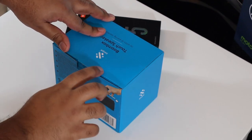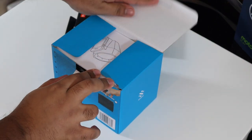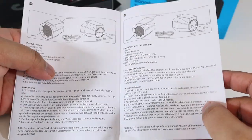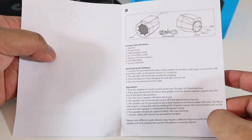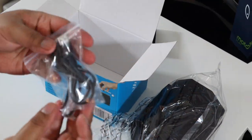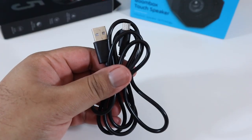When you open it up, it's a pretty nice compact box. The first thing you're presented with is a user manual — pretty basic stuff on how to use it, but it's pretty much self-explanatory. We also have the main unit, which is the boom speaker itself, and we get a USB-A to micro USB cable for charging the boombox speaker.